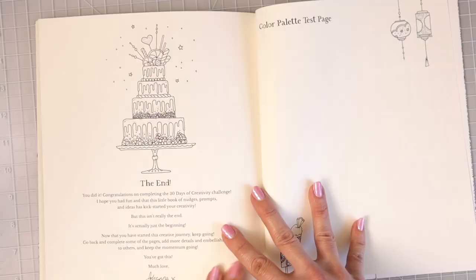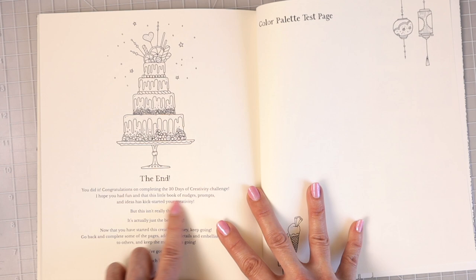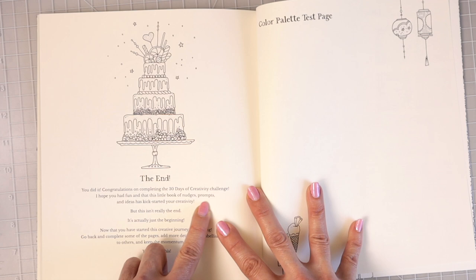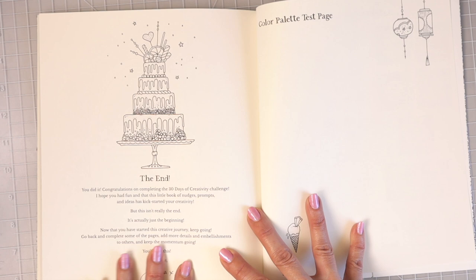Then we have this beautiful cake here you can color in and it says 'The End.' 'You did it! Congratulations on completing the 30 Days of Creativity challenge. I hope you had fun and that this little book of nudges, prompts, and ideas has kickstarted your creativity. But this isn't really the end, it's actually the beginning — now that you have started the creative journey, keep going. Go back and complete some of the pages, add more details and embellishments to others, and keep the momentum going. Much love, Johanna.'